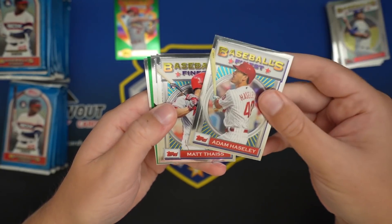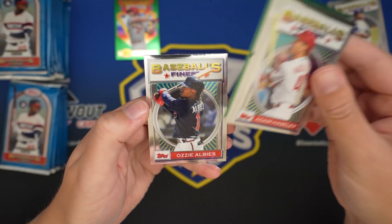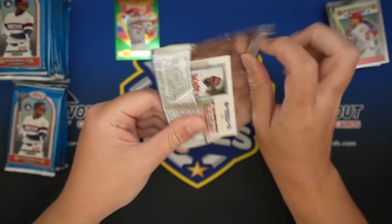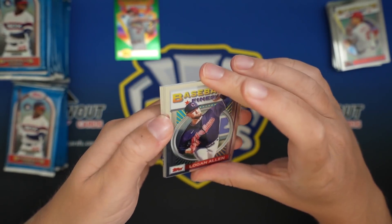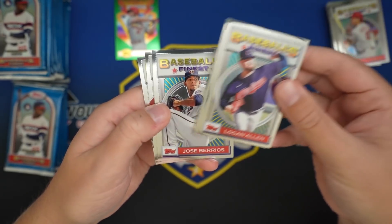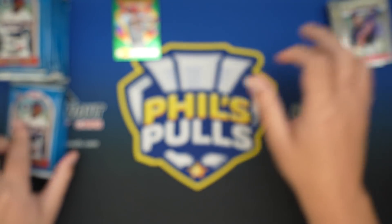Adam Haseley, Matt Face, Giancarlo Stanton, Yelich, and Ozzie Alves. Stanton, another guy that's been off to a really, really hot start for the Yanks. Logan Allen, Kevin Kiermaier, Jose Brios, Reese Hoskins, and Dwight Smith Jr.